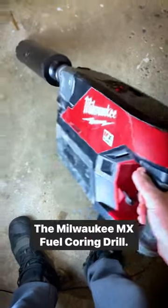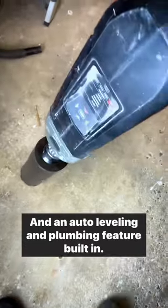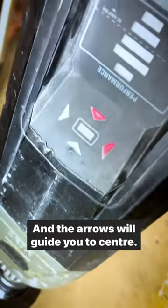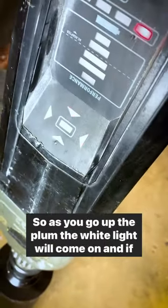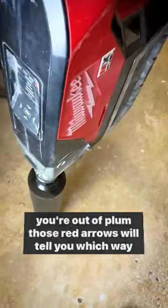This thing's a beast — the Milwaukee MX Fuel Coring Drill. It's got a built-in auto stop so you can drill by hand, and an auto leveling and plumbing feature built in. The arrows will guide you to center. As you go up to plumb, the white light will come on, and if you're out of plumb, those red arrows will tell you which way to go.